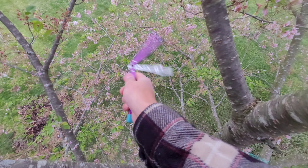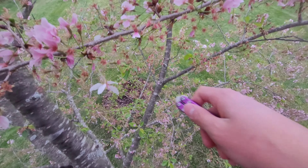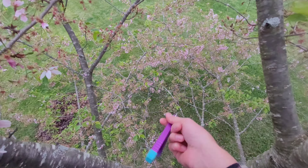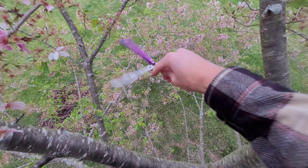I went and grabbed it. But yeah, I'm kind of glad I'm doing it up in the tree now, because the petals are pink, and they were white before, so it's kind of cooler now.